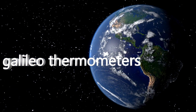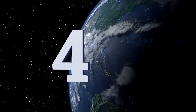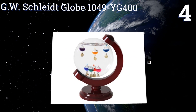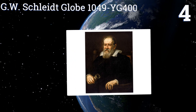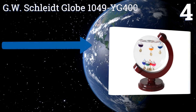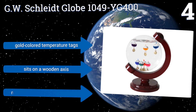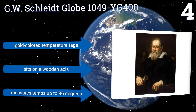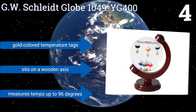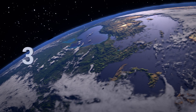At number four, the round design of the GW Schleight Globe 1049 YG400 allows it to serve as an accurate temperature measuring device while occupying minimal space. It stands just eight inches tall and measures only seven inches across, but it's sure to start many conversations. It comes with gold-colored temperature tags and sits on a wooden axis. It measures temperatures up to 96 degrees.